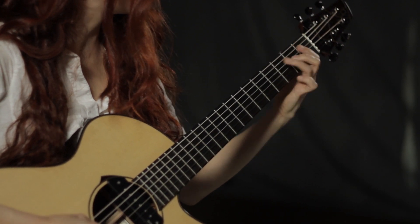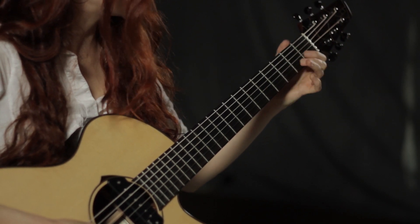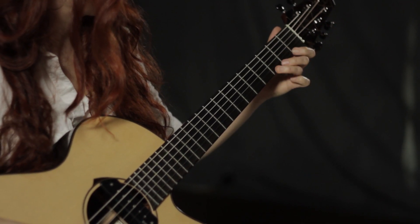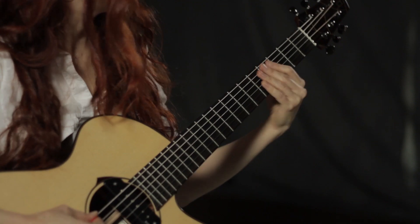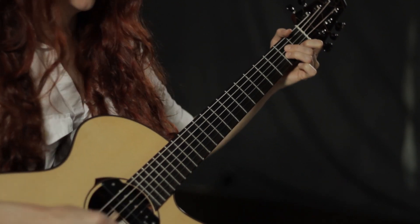E, F, G, A, B, C, D, E, F, G, A, B, C, D, E, F, G, A — and then continue.